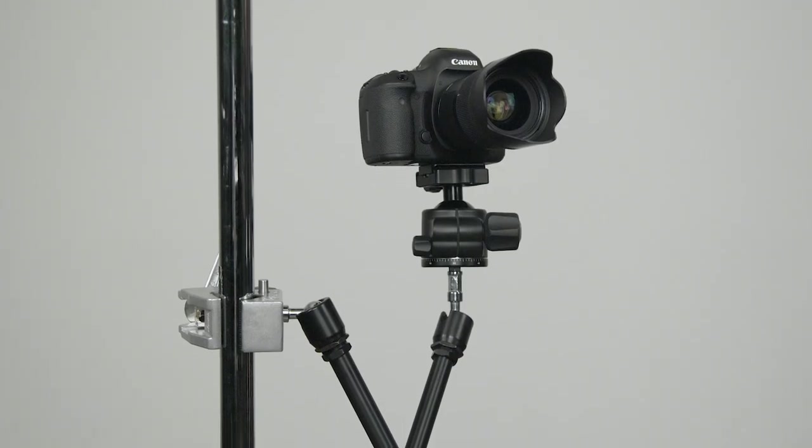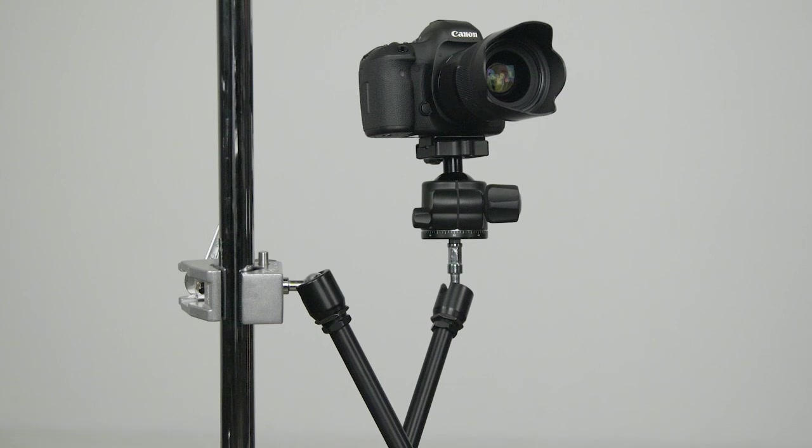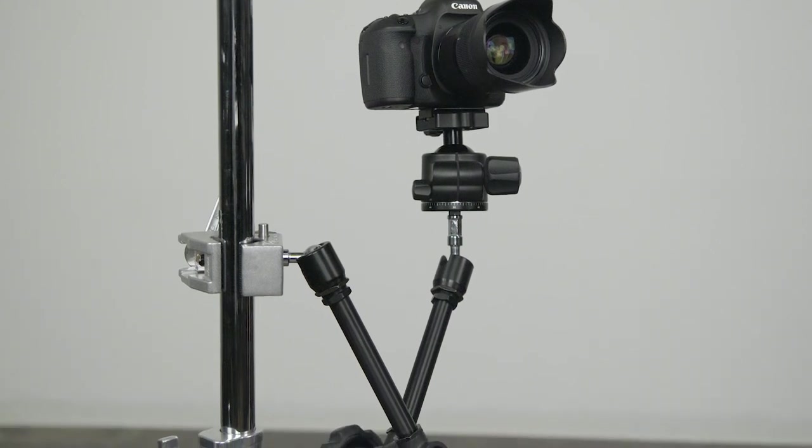Let's mount this DSLR on the riser of this master c-stand with a max arm rig to a convi clamp.